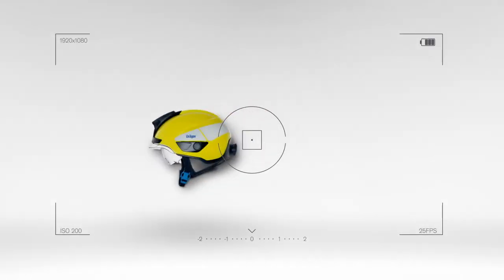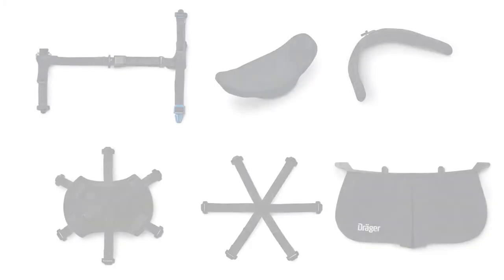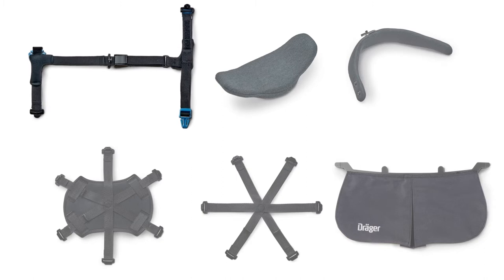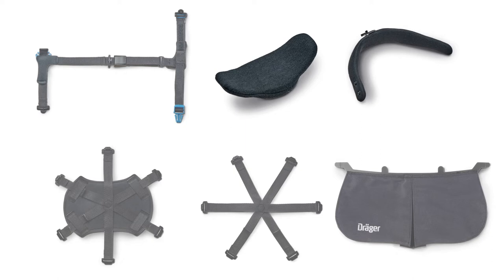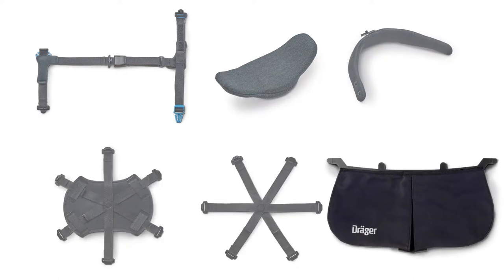The assembly and disassembly of all textile components of the helmet can be carried out quickly and without tools. The textile components of the helmet include the harness, the front and back carrier ring including padding, the crown straps with or without comfort pad, and the neck protector.